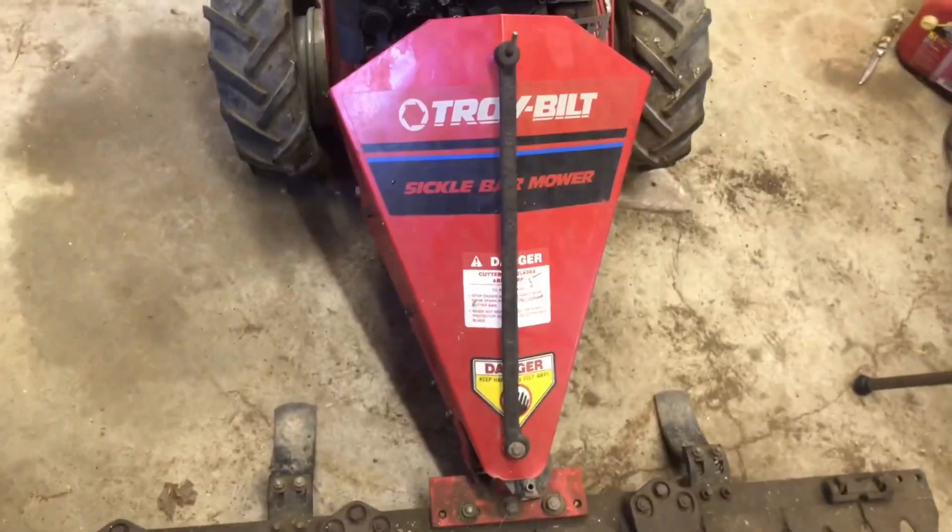I thought it was actually a pretty good deal. On top of that, my buddy went out and picked up another sickle bar mower for parts. I don't know how he finds this stuff, but he finds really cool stuff. So between both of them, hopefully we can get one running - that's what we're gonna do today.